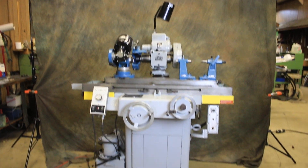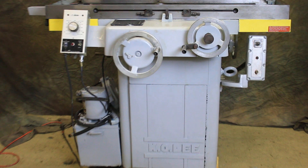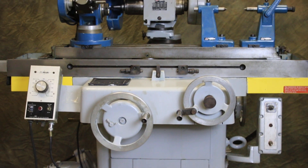We're going to have a look today at a K.O. Lee tool and cutter grinder that we've just gone through in our workshop here.